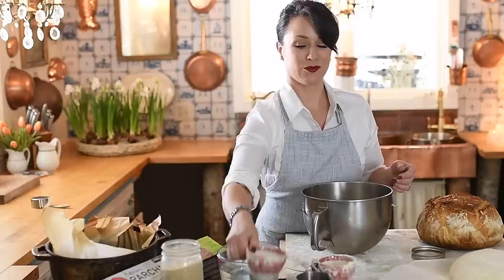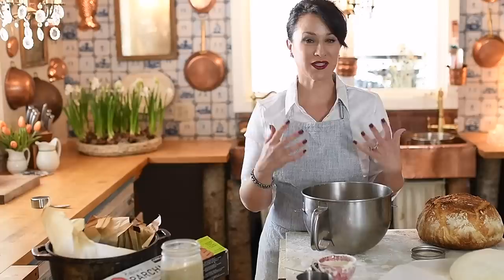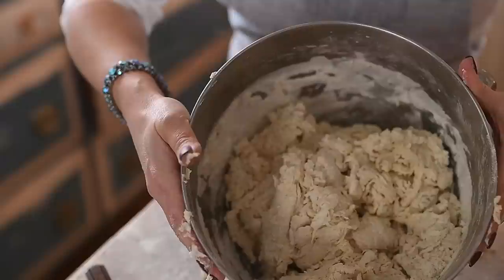We're going to use a tablespoon of yeast — I keep my yeast in a ball jar and store it in the refrigerator — and a teaspoon and a half of salt; don't forget the salt. After you have that all mixed together, just take a fork and stir it up. Make sure you get everything on the bottom of the bowl mixed in. It's going to look very shaggy, like nothing's going to become of it — that's okay. Just make sure all the flour at the bottom is mixed in, otherwise tomorrow morning you'll wake up to flour crumbles.